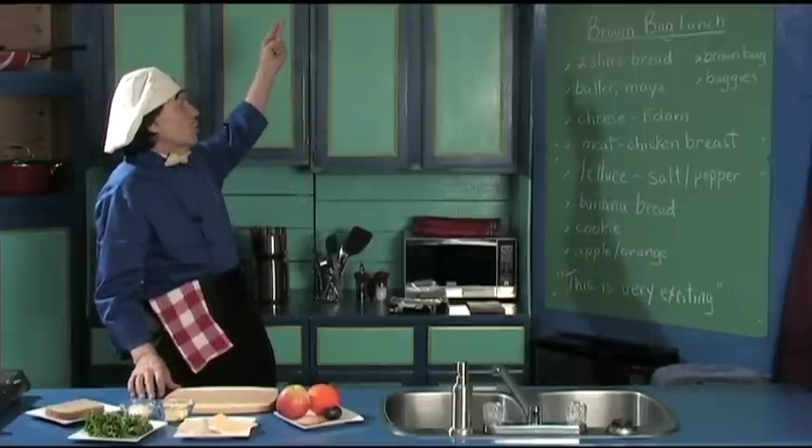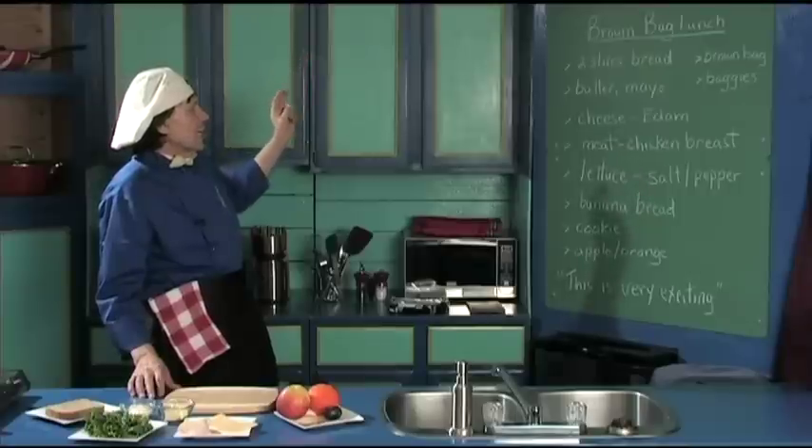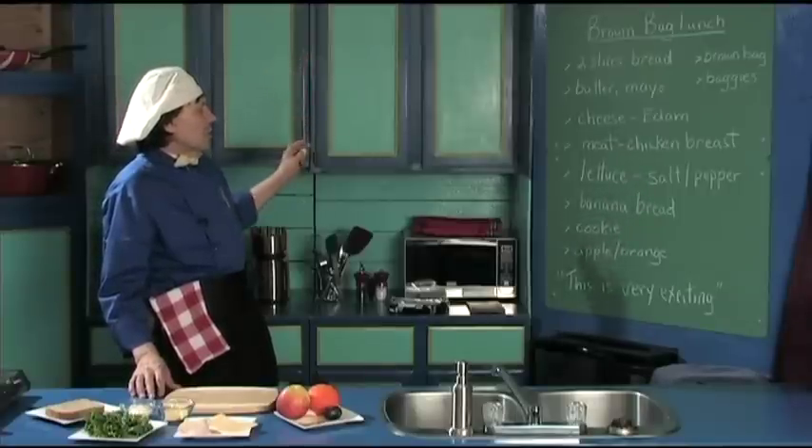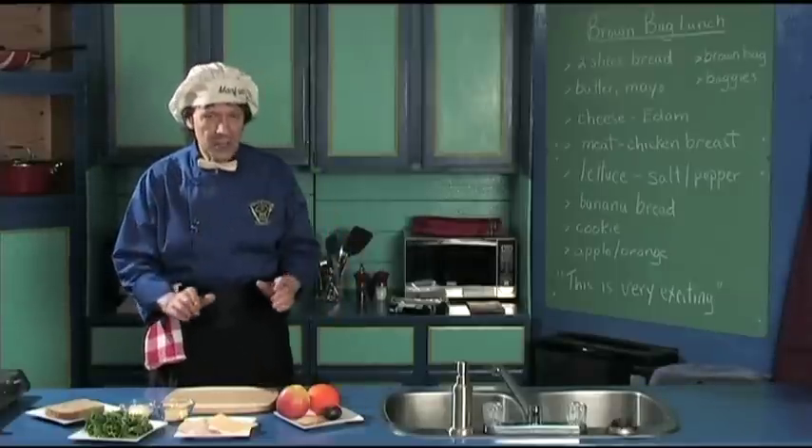So what we've got: two sliced bread, the butter, mayo, cheese, meat, lettuce. And then for dessert, we've got the banana bread, a cookie, an apple, and an orange. This is very exciting, very easy.